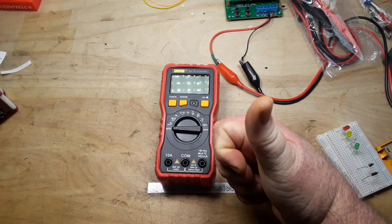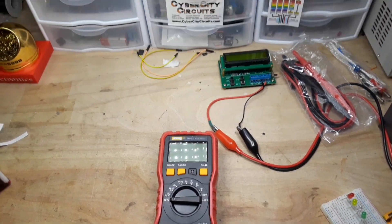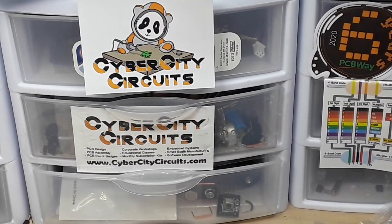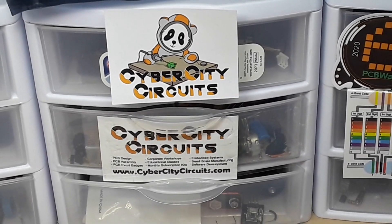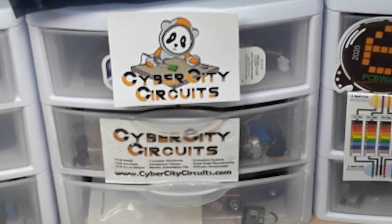I hope you guys enjoyed this video. If you did, give me a thumbs up, feel free to comment, share, and don't forget to subscribe. Big thanks to all the patrons, big thanks to you for watching. If you get a chance, check out my friends at CyberCityCircuits.com — they've got subscription boxes, tools, and they make PC boards. That's it, I'm out. Peace.